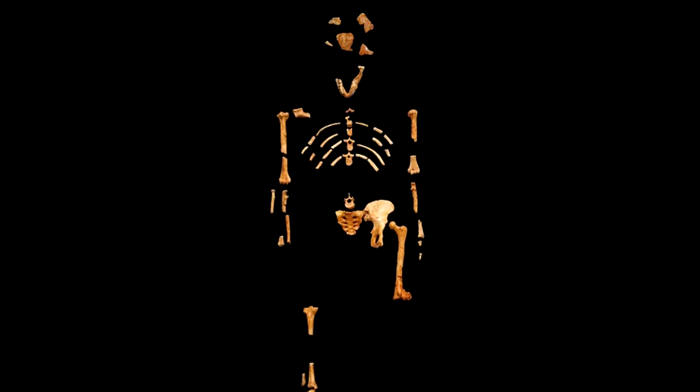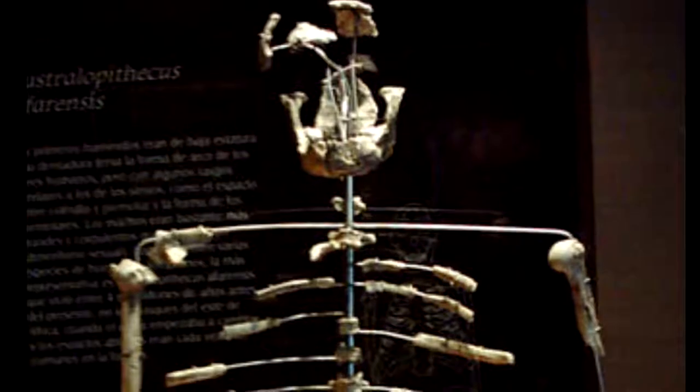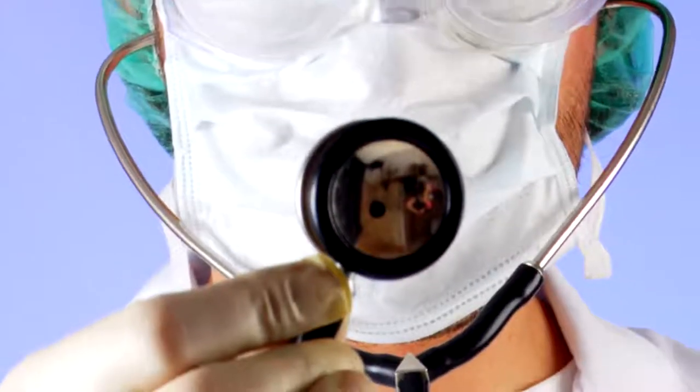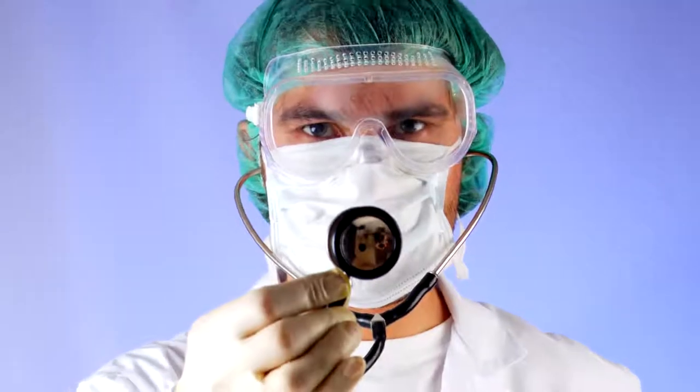Australopithecus afarensis, also known as Lucy, is an ape-like creature that some claim is our ancestor. Evolutionary books show pictures of Lucy walking upright, so you wouldn't expect her to have knuckle-walking wrist joints. But recently, scientists were shocked to discover this wrist joint structure in Lucy's kind.